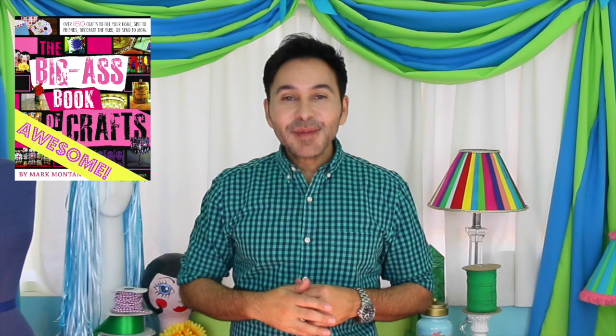Thumbs up if you like this video, leave me a comment and I will get back to you. Subscribe to my channel if you haven't already. Grab a copy of The Big Ass Book of Crafts, and I'll see you next week. Bye!